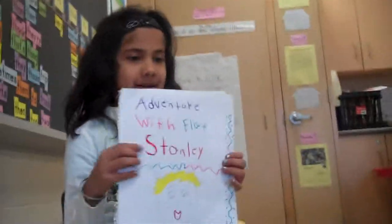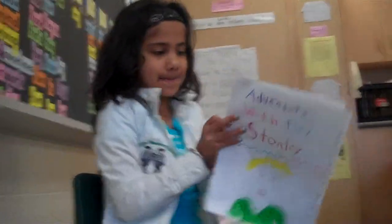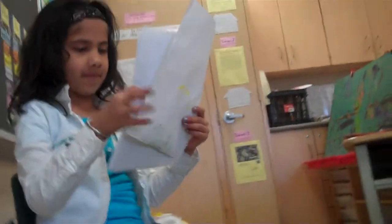A Venture with Flat Stanley. This is me and Flat Stanley getting ready to go on a bike ride.